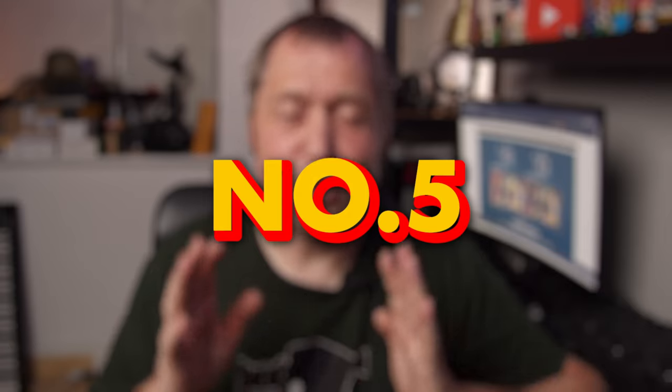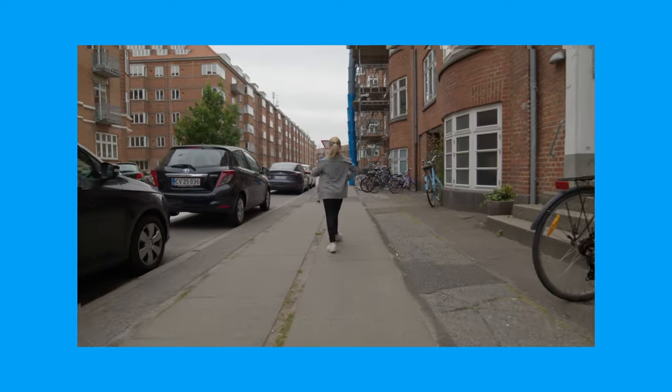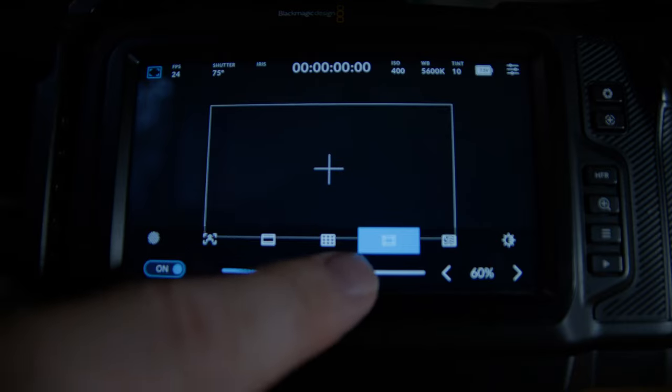Tip number five: shoot wider than you normally would. Because of the way gyro stabilization works, it's going to zoom into your image, which is going to change how you frame your shot. So just shoot wider, and alternatively use frame guides so you can actually see what you're sacrificing of your shot — that can of course be found inside the menu of the camera as well.